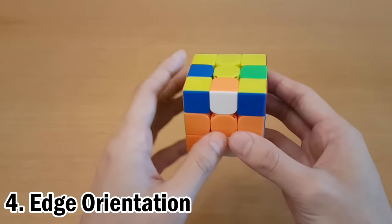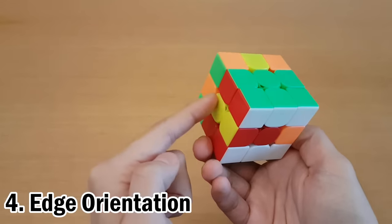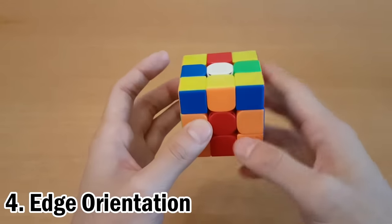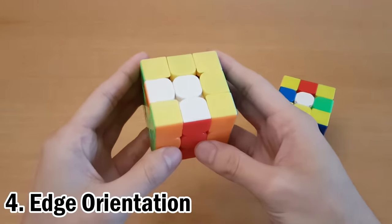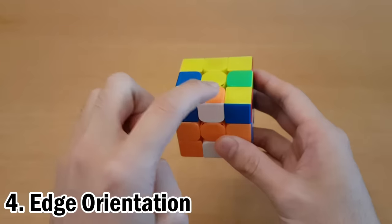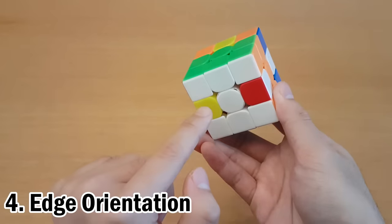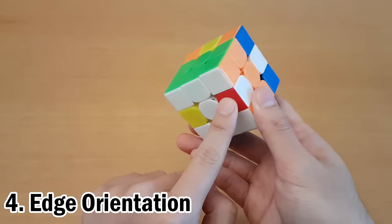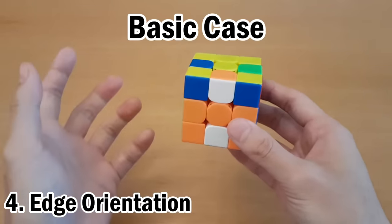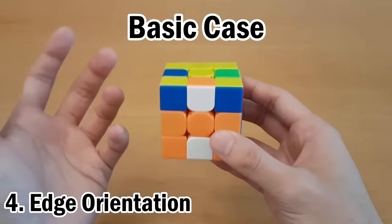The next step is edge orientation — we want all the top and bottom to be completely white and yellow. If your white and yellow centers aren't already at the top and bottom, put one of them at the top. At the end of this step, all edges should have white or yellow on the top and bottom. Anything on the top and bottom that isn't white or yellow is a bad edge. When you have three bad edges at the top and one at the bottom, this is the case we'll always use to solve edge orientation, or we'll set up to this case.